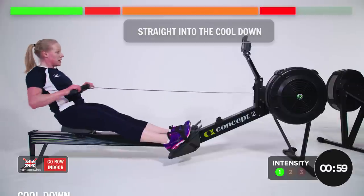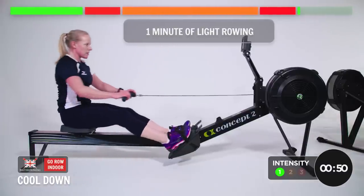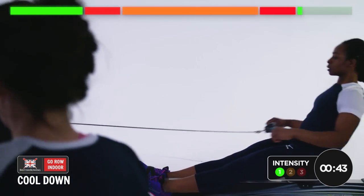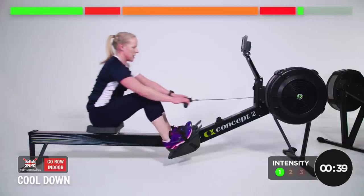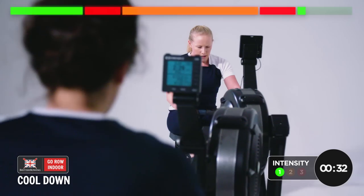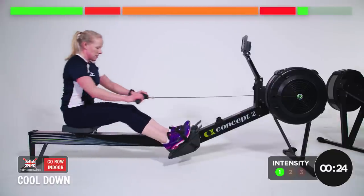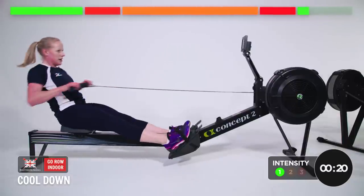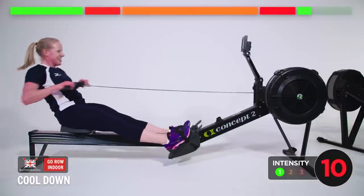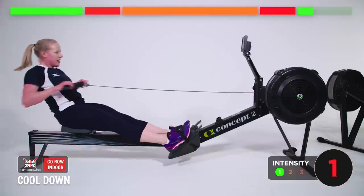Let's roll straight into the cool down, which is one minute of light rowing — that's where we are already. Just moving through those motions, loosening up everything that you've used today. Really thinking about the technique, making sure you bed it in for next time. Done well today, that was hard. One more, and you can relax it down there completely.